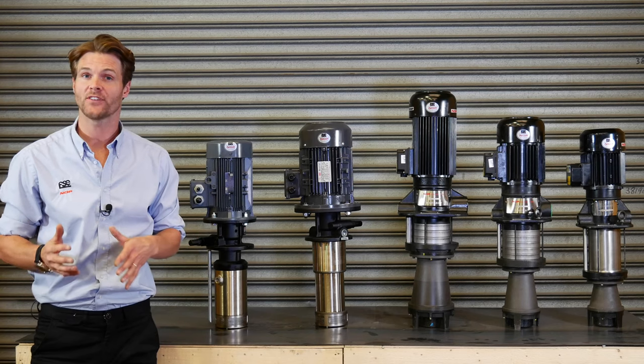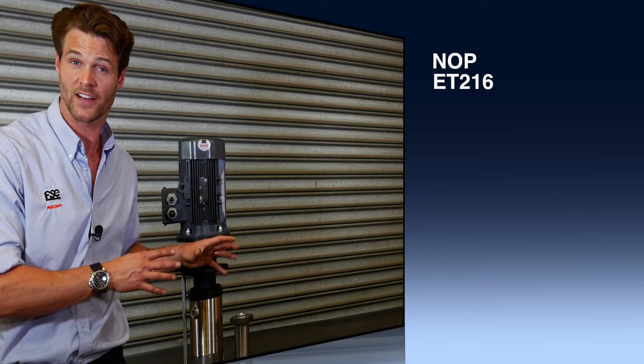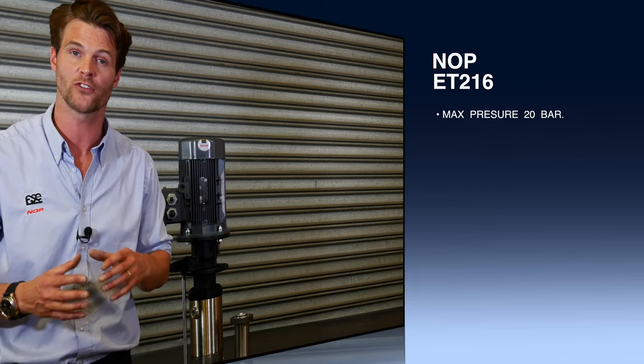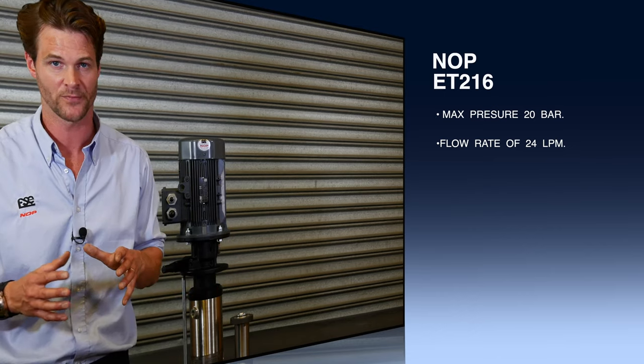Today I'll be taking you through the NOP 20 bar pump. The ET216 operates at a maximum pressure of 20 bar with a flow rate of 24 litres per minute. The ET216 consolidates all components of a conventional coolant system.